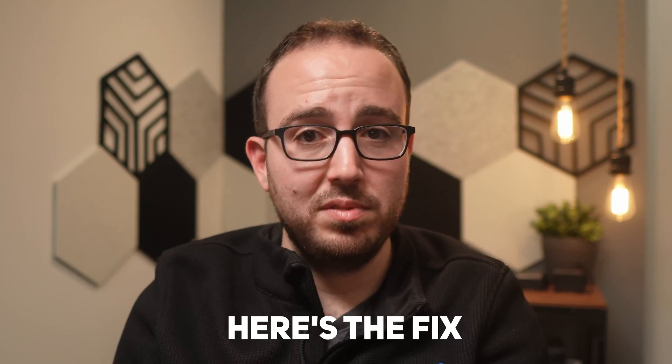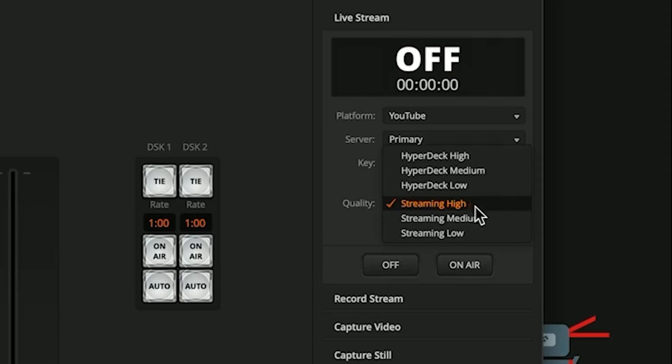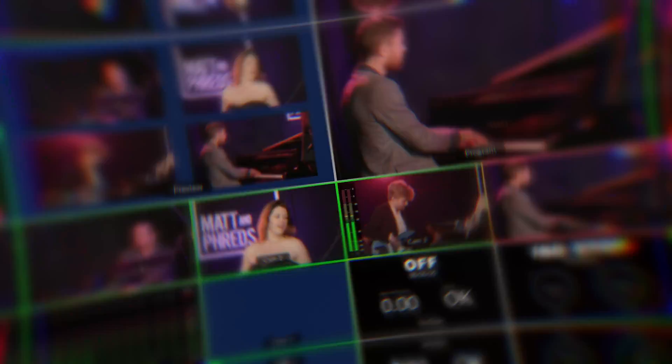Here's the fix — and there are a few options, though they'll all cost a little more. Since the ATEM Mini Pro and Mini Pro ISO only has one HDMI output, you have to consider the other outputs. You cannot just take an HDMI or USB splitter and get a second output. The ATEM can send program or multi-view to the HDMI output. It will also send program to the USB output so you can record to a hard drive or send it into a computer as a USB webcam signal. Finally, the ATEM can send the program feed using the built-in encoder out over the Ethernet port. So to recap: the HDMI output is the only output where you get an either/or option between multi-view and program feed. The USB and Ethernet connections offer program out only.